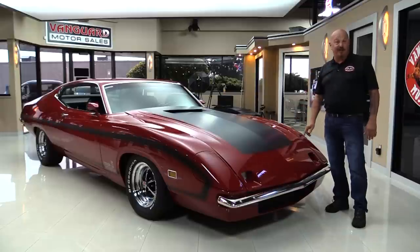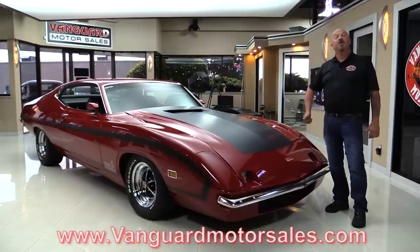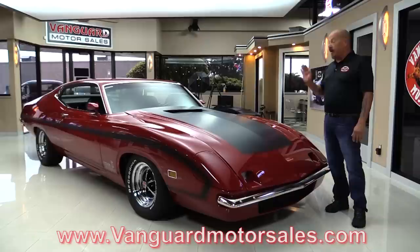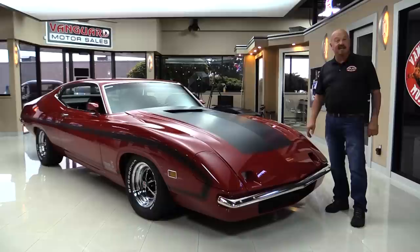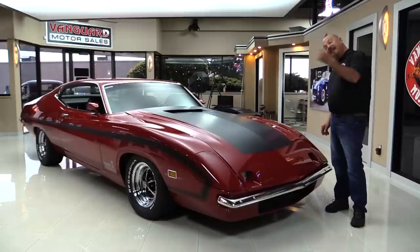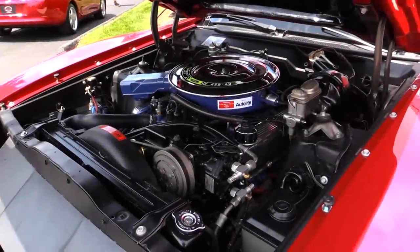If you want to check out about a hundred pictures of her, go to our website at VanguardMotorSales.com. We're going to get it up on the lift so you can see how nice the bottom side is. We're going to pop this gigantic hood and take a look at that 429. We're going to look at the interior and show you everything you need to see so you can make a great decision on your Torino investment. So let's fire this King up!